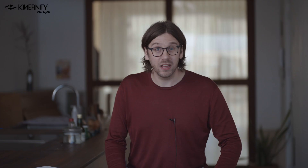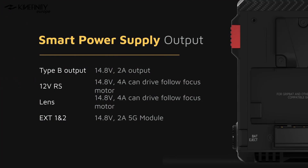Kinefinity has highly increased the airflow volume by up to 200% compared to the existing camera line like the Mavo LF. On the output side of the power supply, the Mavo Edge features various ports: a built-in D-Tap outputting 14.8V, dedicated ports for follow-focus motors, and external ports for upcoming modules like the 5G module.